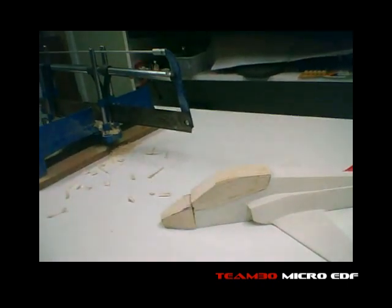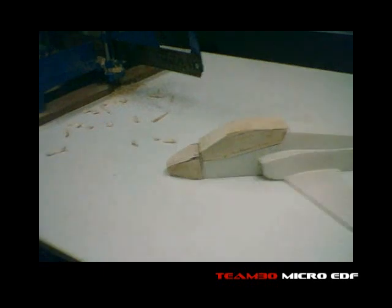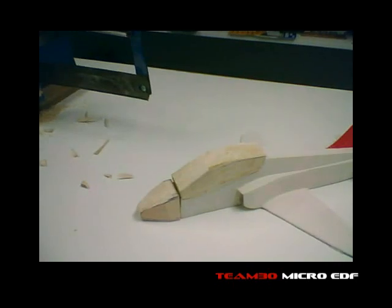I've been carving up the blocks to make the plugs for the nose and canopy. Always an ugly start. So far I've just made them chunky at the moment. Next of course comes the fine-tuning of getting the curves.